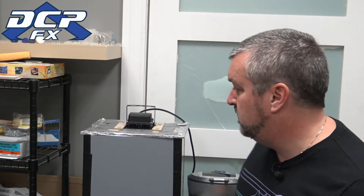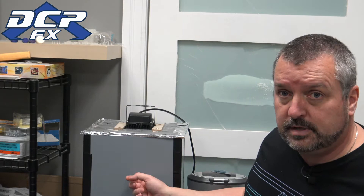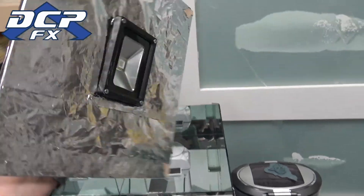Greetings, Dave here, DCPFX. A little different today — we're in the office. This isn't a weird backdrop, this is actually my office where I fix computers. This is a section I have off in the corner where I do all of my resin stuff. I have my resin printer in a box over there that you can't see.